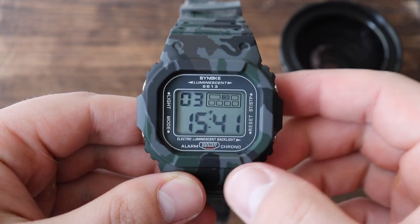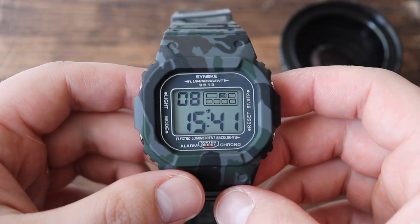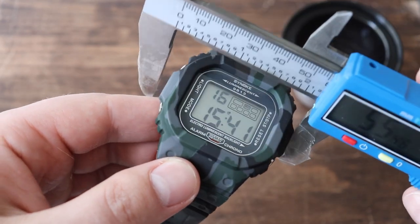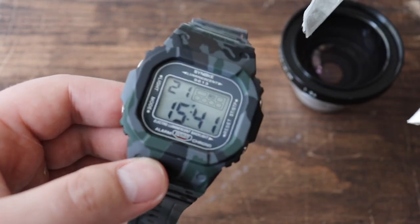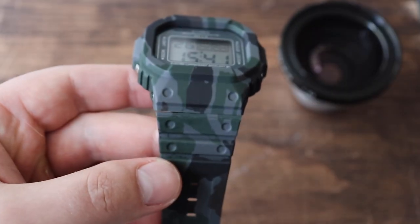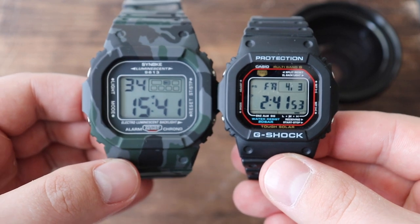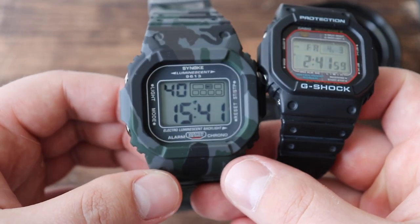Here's the watch in question — the Sinoki, obviously a ripoff of the Casio G-Shock. The dimensions are quite large. The square G-Shock is 43 millimeters, while this watch is 51 millimeters in diameter. That's pretty huge. It also has a big band, and overall it just feels big. Here it is next to a square G-Shock — you can really see the size difference. The G-Shock looks like a baby compared to this ginormous watch.